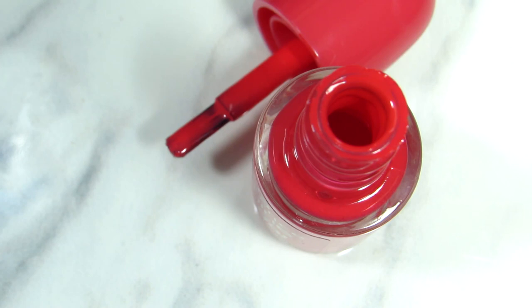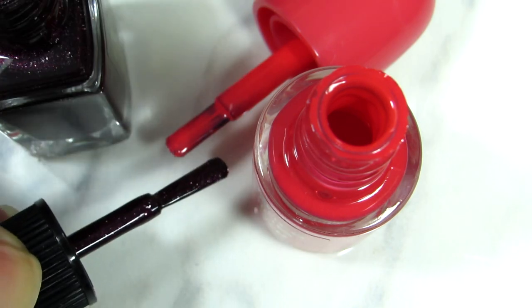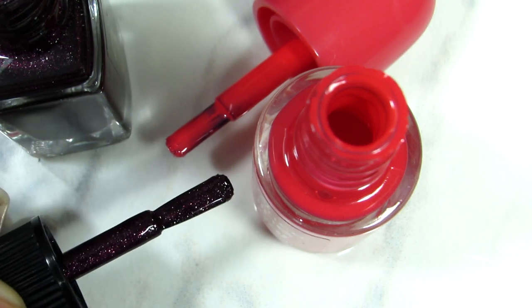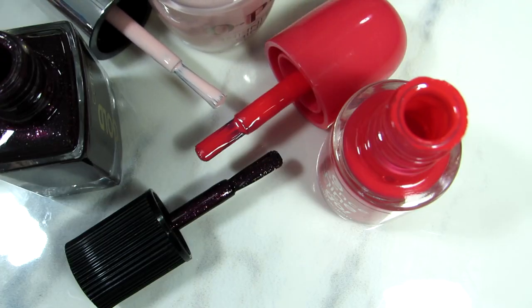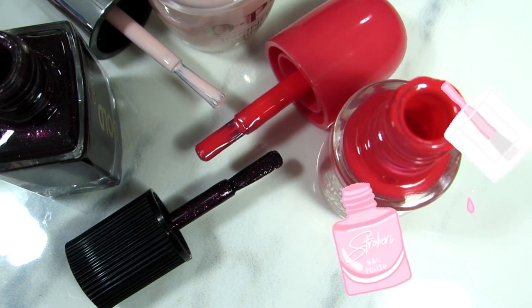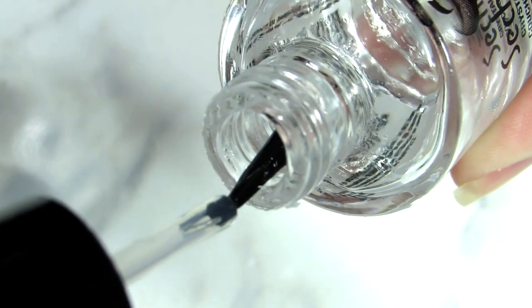Different brands have different formulas but also different nail brush shapes. These are the nail brushes I prefer — I don't like a brush that's too wide because it just makes a mess. The ones you see on screen work well for me, so you need to find and look for your own preference.